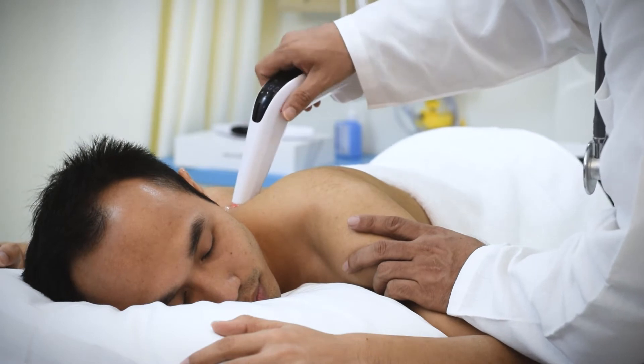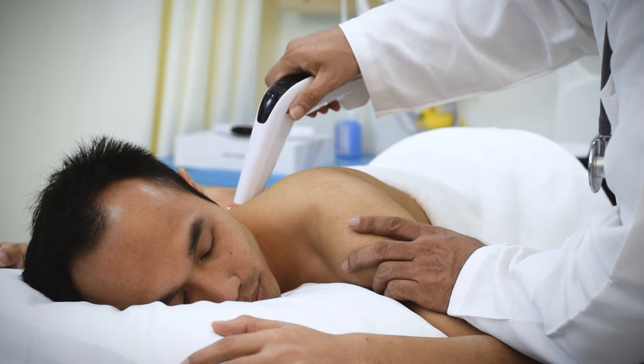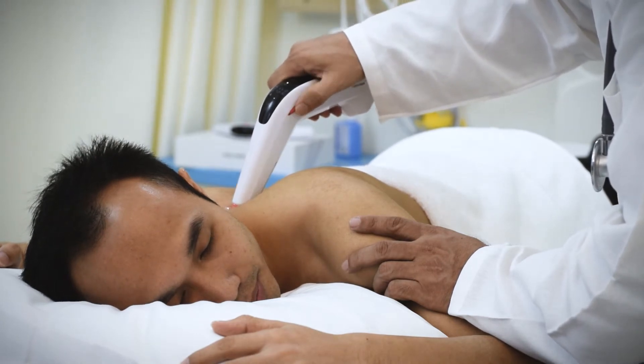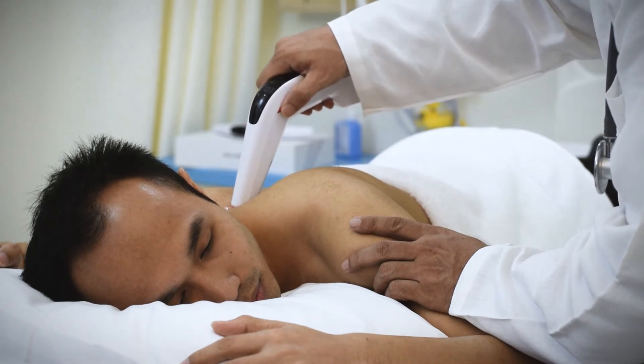Hold Cura Laser as demonstrated. Place the small therapeutic head in contact with the skin and slowly rotate the 360-degree wheel to activate the GT photonic cold laser and nanomolecular biostimulation.